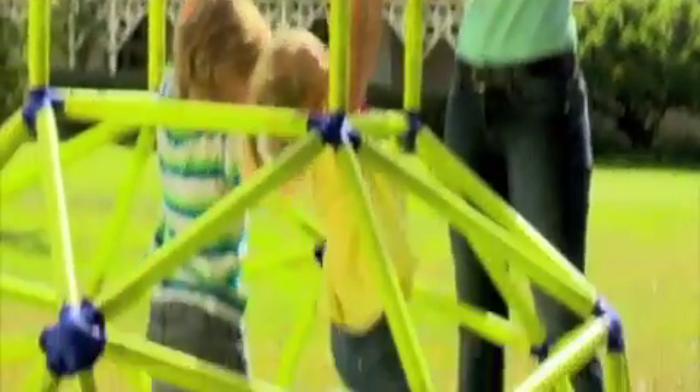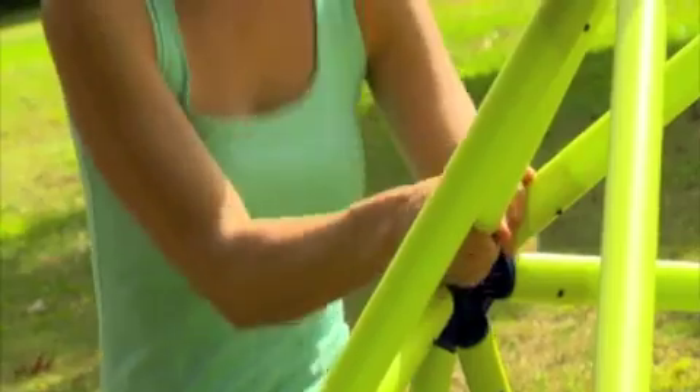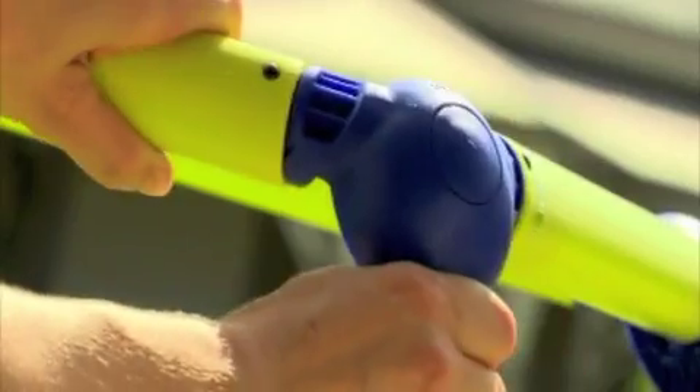It's easy peasy to put together. Simply lay out the tubes, now click it all together. All the tubes are secure with a special double self-lock spring system. Now that's easy peasy.